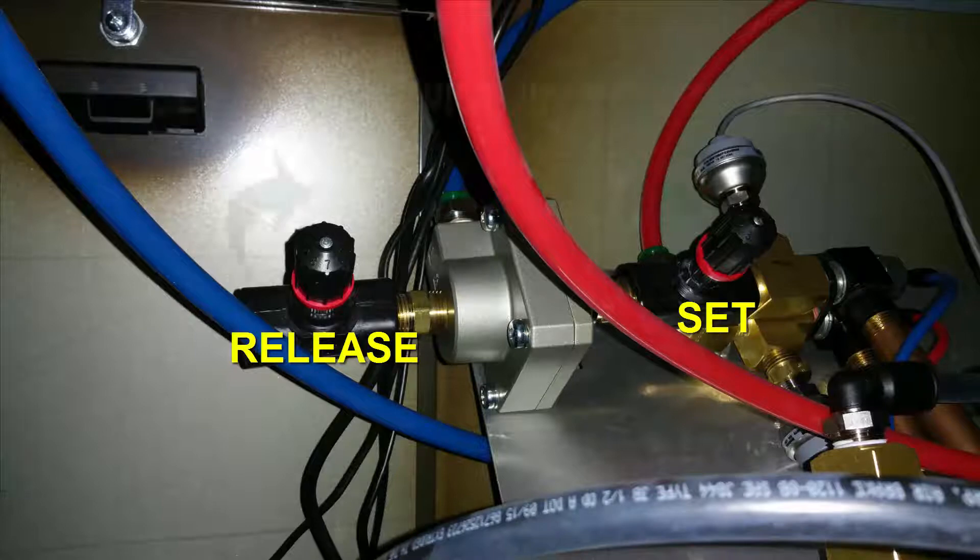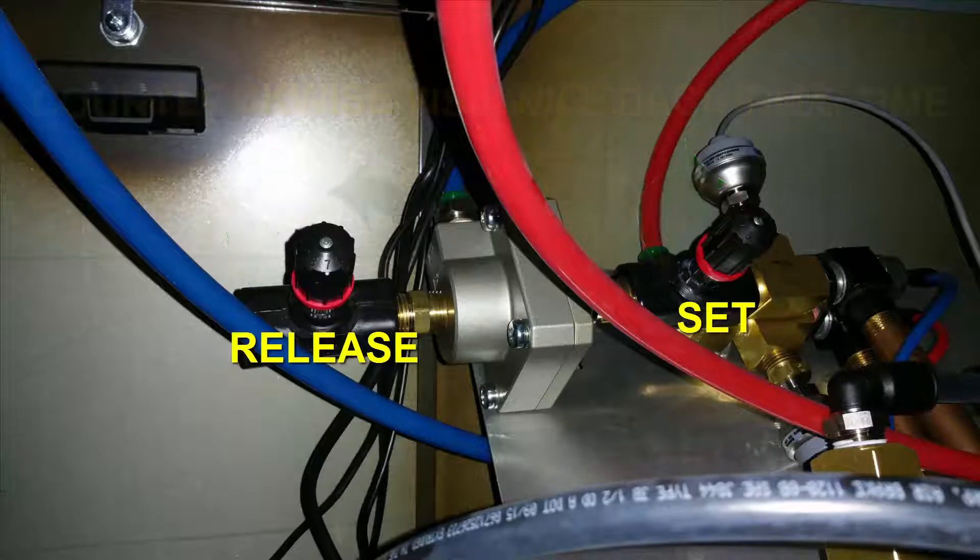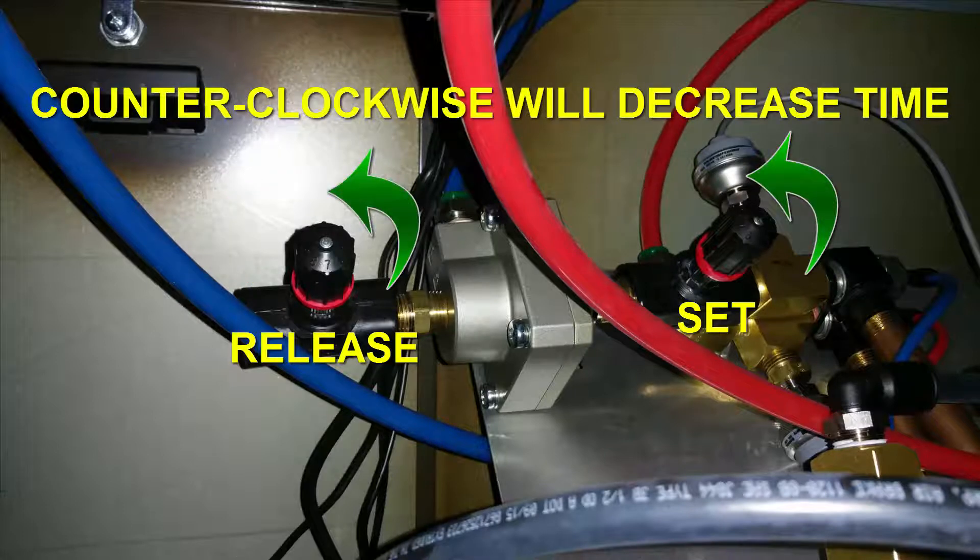If you need to increase the time, turn the valve that needs adjustment clockwise as shown in this video. If, however, you need to decrease the time, turn the valve that needs adjustment counterclockwise as also shown in this video.